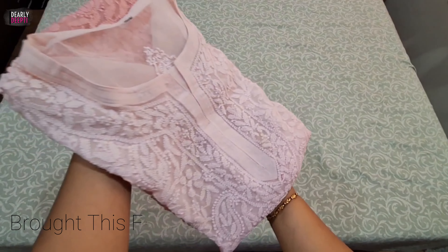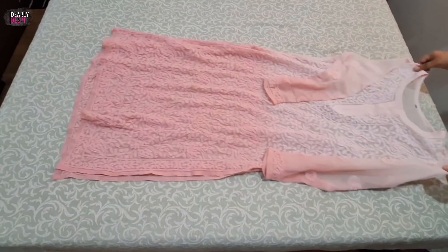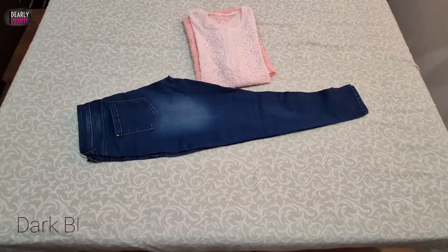I purchased this skirt a long time ago. It's in an ombre shade, that's why its look is premium. And its fabric is also awesome.